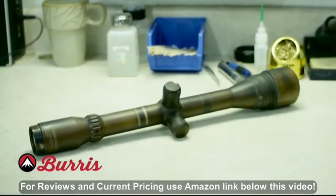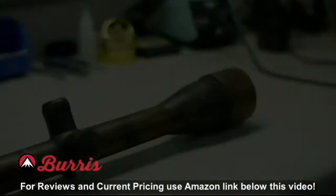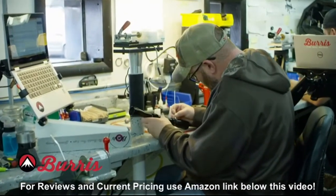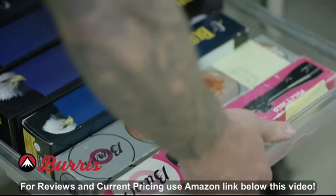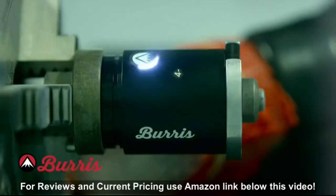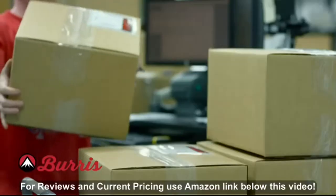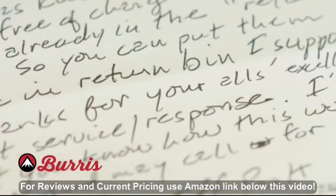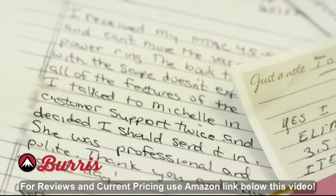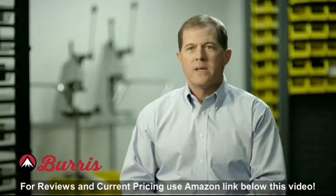The customer actually sent this — it was in a safe fire. Every seal and every lens has been separated or burnt. This is the kind of thing that we see on a weekly basis. The culture here at Burris is like a family. We work very hard and have some very tight values we try to maintain between one another. Not only do we work here as employees, we're also customers. Happy customers — that is our goal, no questions asked.